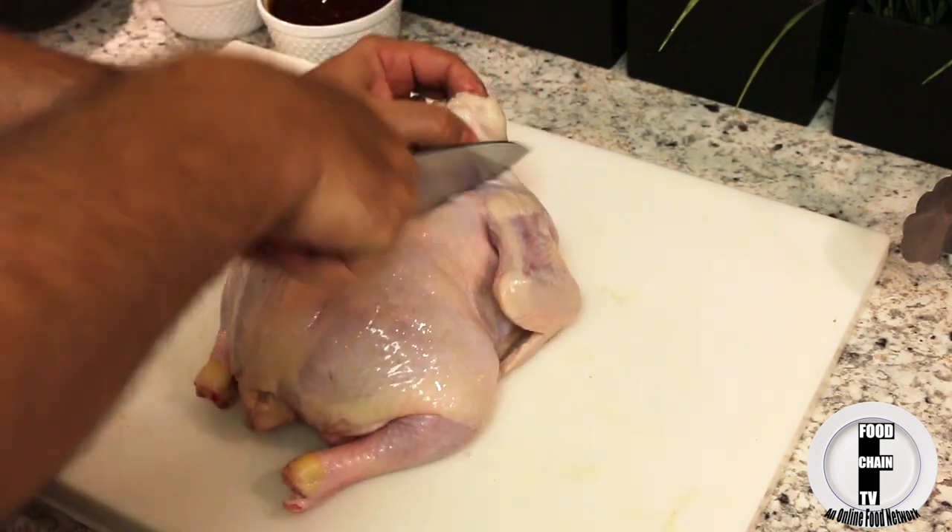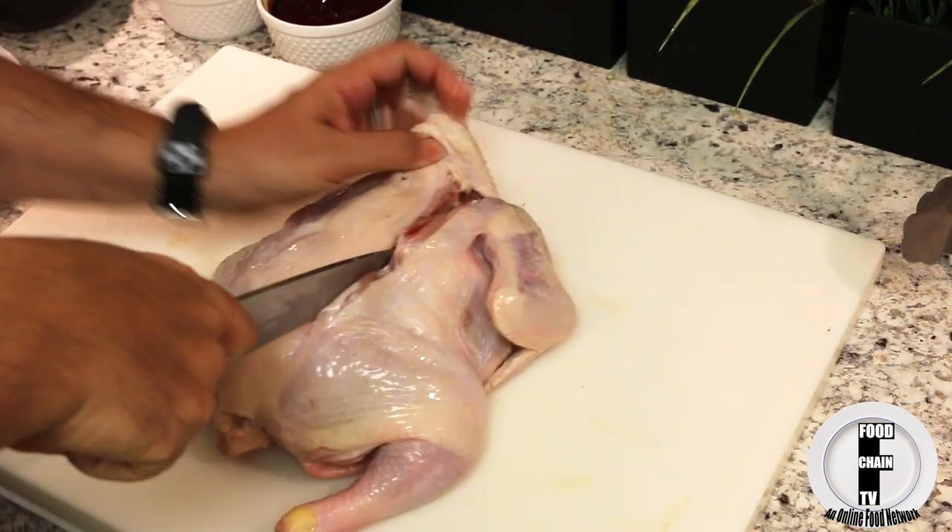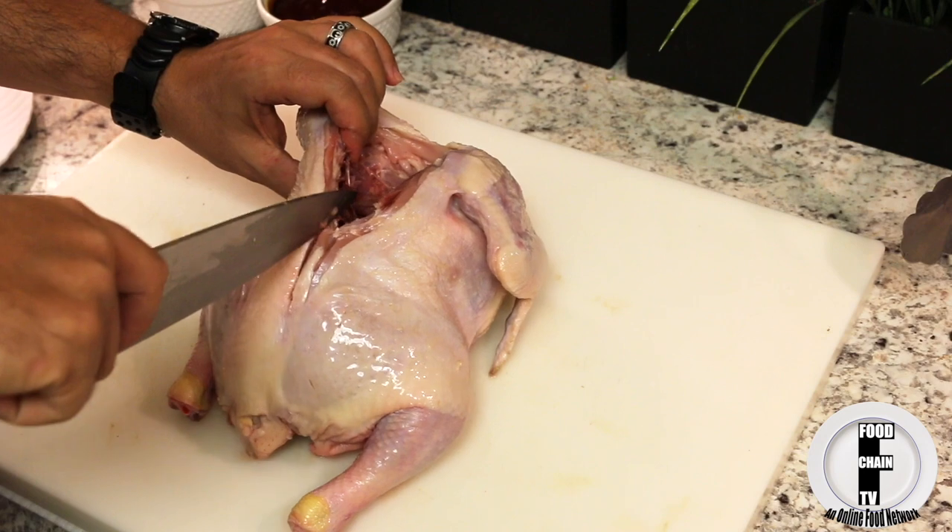This might take some elbow grease, but with a nice sharp knife you can do this. You just got to cut through the ribs here.